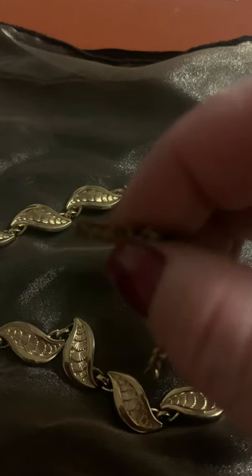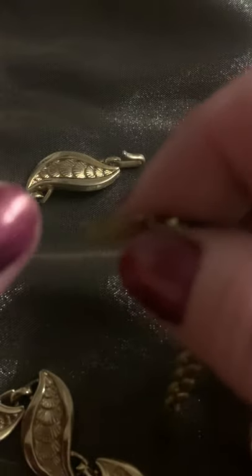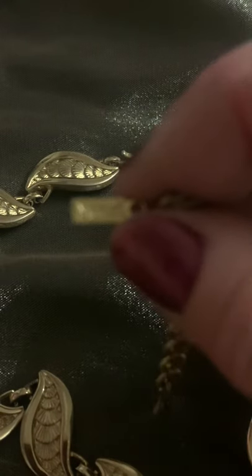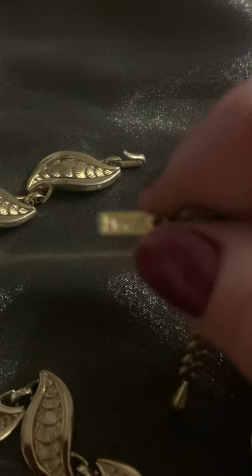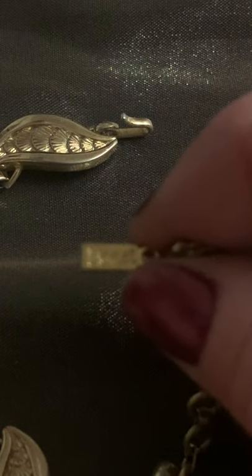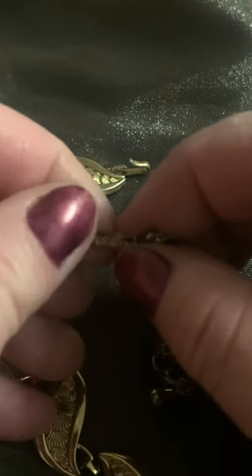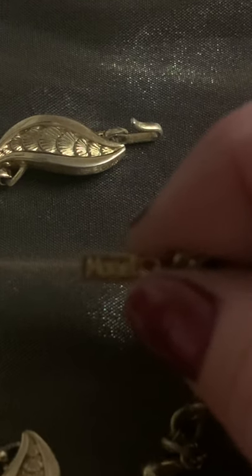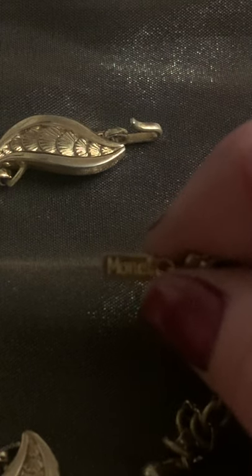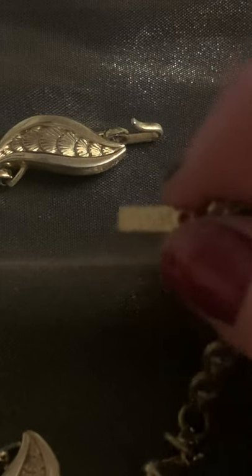And there is the hallmark. I investigated this hallmark and they started using it in 1951 without the C in a circle for the copyright. In 1955, they started using the same hallmark but with the copyright C in a circle. So I can confidently place this necklace between 1951 and 1955.